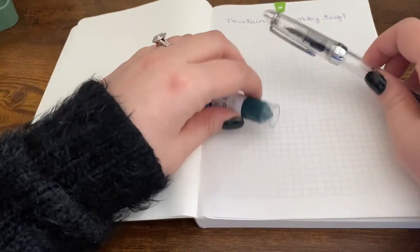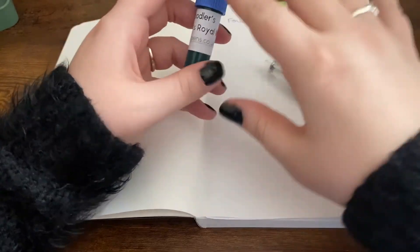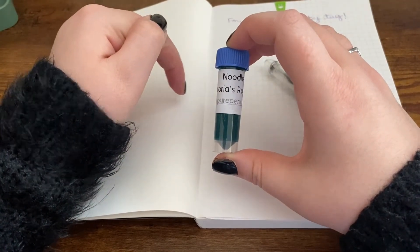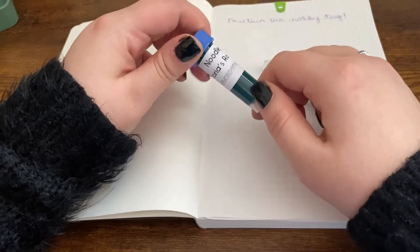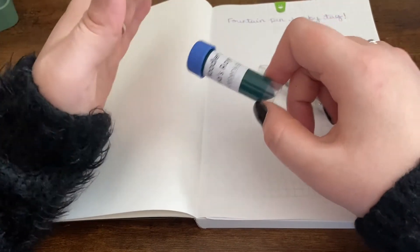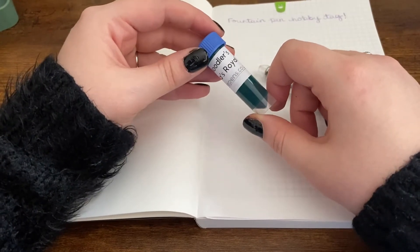Hello lovely pen people, welcome back to my channel, it's Daisy here. Today we're going to do a two-in-one video. With my last video I opened a load of ink samples for '30 inks 30 days' - I should have written that down before I started - but this one garnered quite a bit of attention in the comments and I really really want to try it.